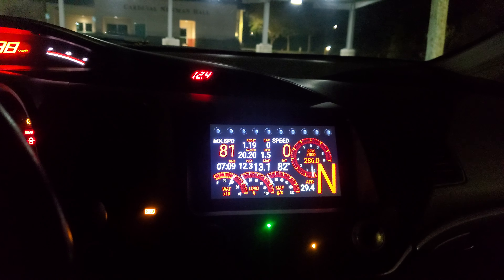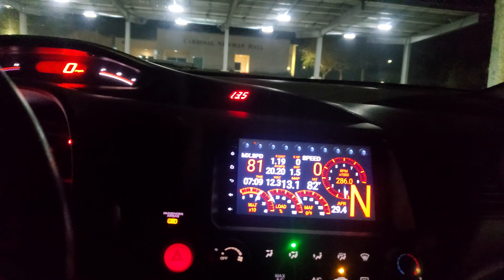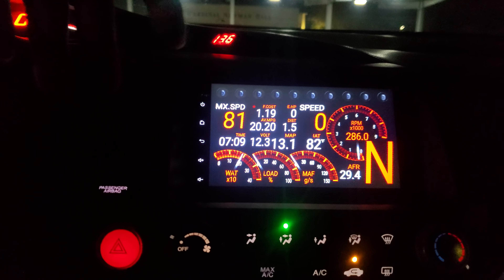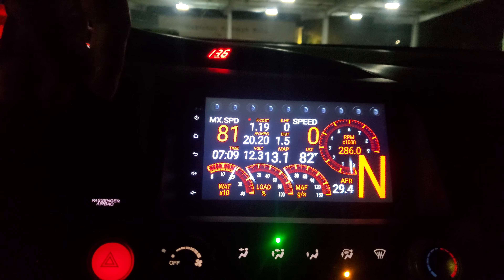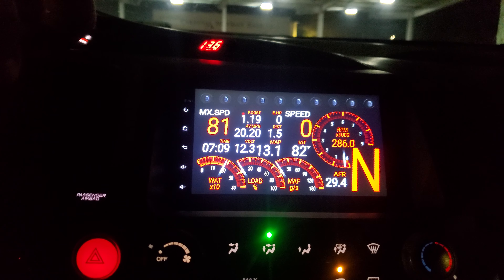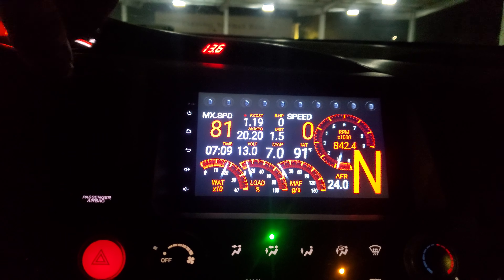Let me go ahead and start it up for you. Let me turn on my light so I can have a display here. It's live data, and I'm waiting for it to kick on. There it is.